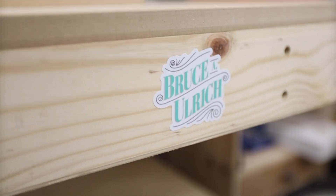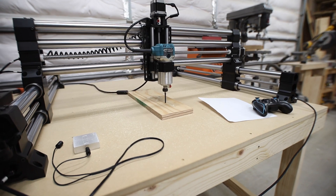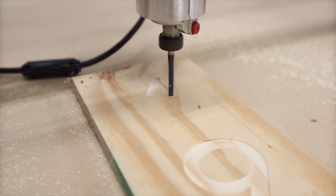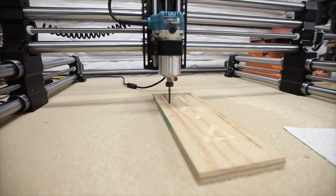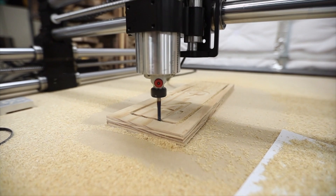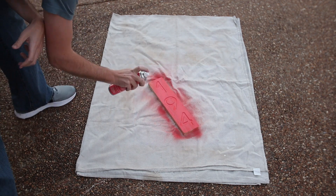Now let's see it cut a little bit. I cut down a little sign just to get a quick win with this machine as a first project, and I'm looking forward to many many more.